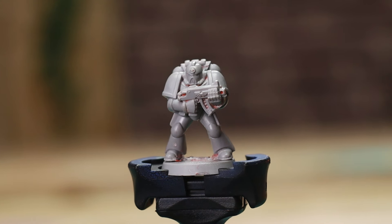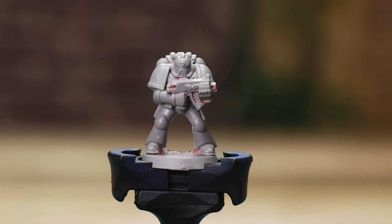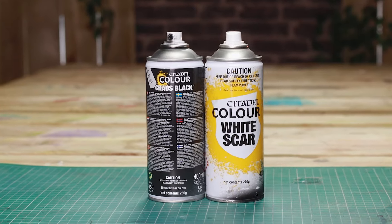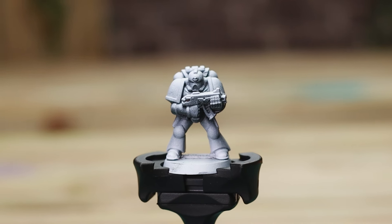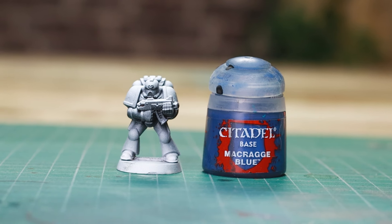My name is Oliver and this is Broadsword Wargaming. So let's jump in starting with this little guy, a 2nd edition space marine. That mono pose stance and classic push-fit bolt gun — this sculpt is peak 2nd edition Warhammer. To begin, I applied a Zenithal Prime white sprayed over a black base to create natural shadows and highlights on the model.